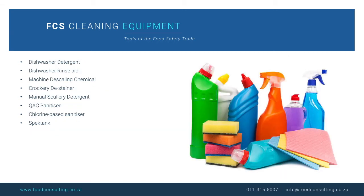Your chemical supplier should include a dishwasher detergent, dishwasher rinse aid, machine descaling chemical, crockery de-stainer, a manual scullery detergent, QAC sanitizer, a chlorine based sanitizer as well as a spec tank, a multipurpose cleaner, degreaser, floor cleaner, liquid hand soap and hand sanitizer gels.